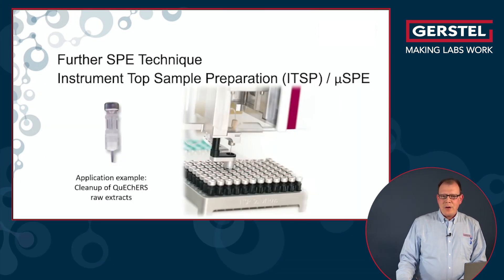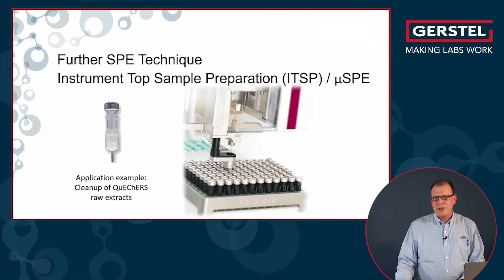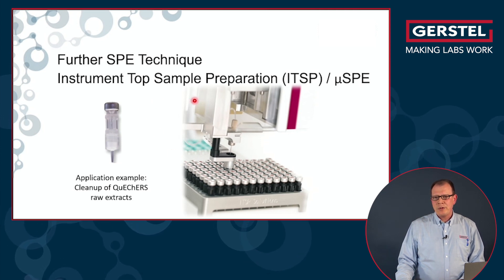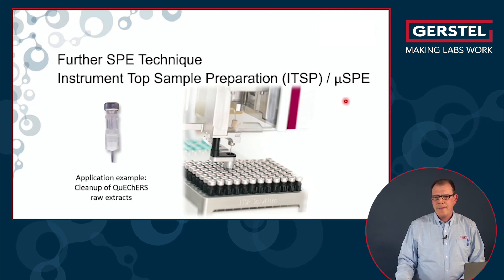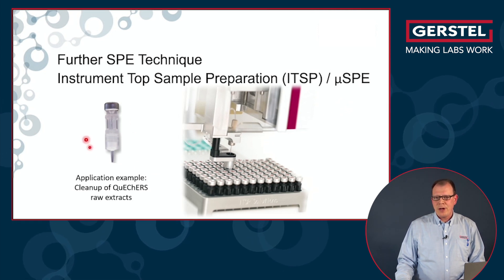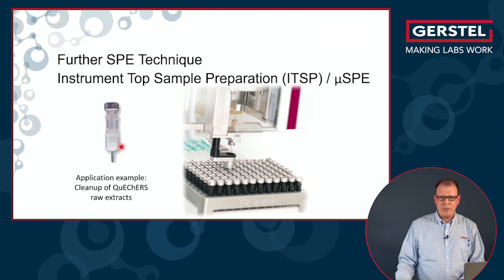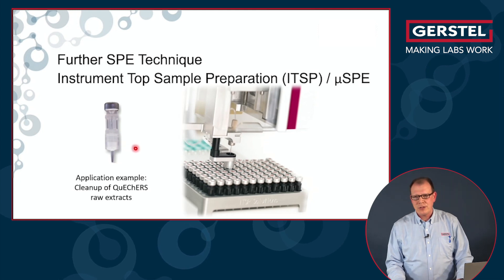Now I will talk a little bit about solid phase extraction. There is another SPE technique called Instrument Top Sample Preparation, also referred to as Micro-SPE. These are even smaller SPE cartridges which only have 10 to 40 mg of sorbent, and they can also be handled on the Gerstel MPS.